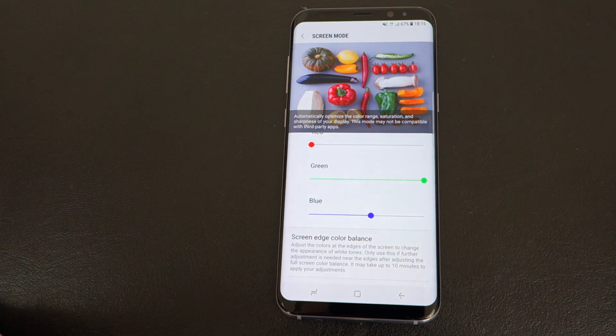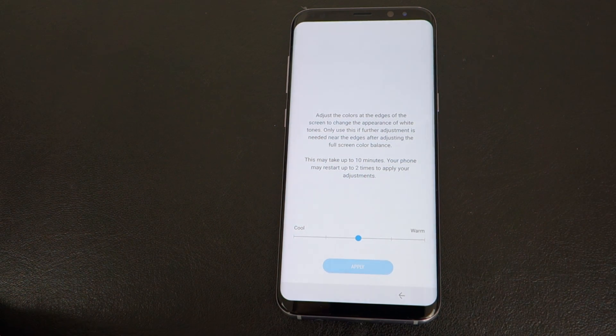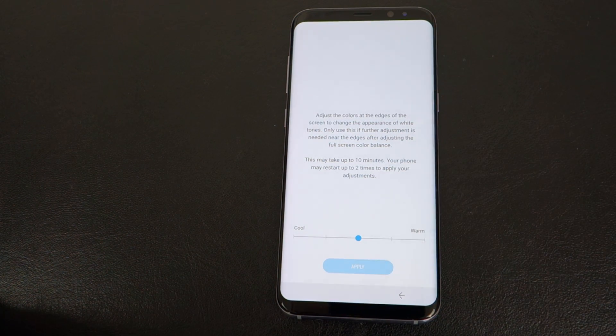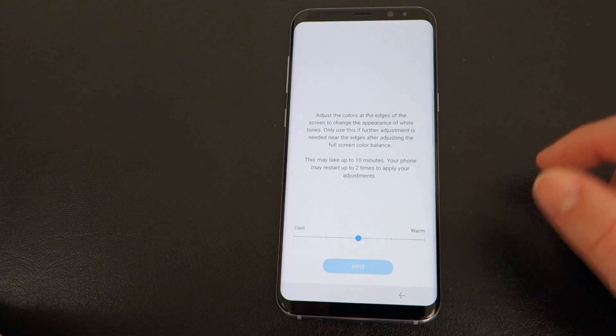I also noticed some red edges on my old S8 Plus that I got and returned. You can actually go to Edge Screen Color Balance, which lets you adjust this if you notice red corners. This must be a really deep setting because it says it can take up to 10 minutes and your phone may restart two times. I would only recommend doing this if it's really disturbing you with red edges.